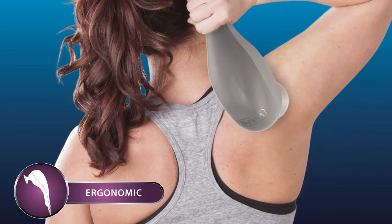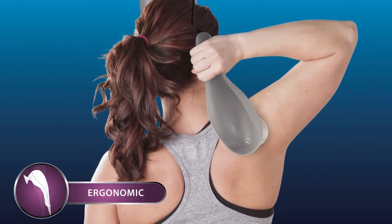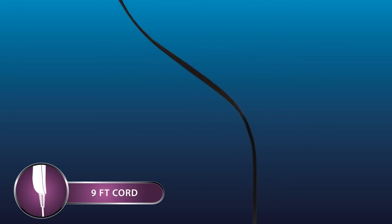This massager is ergonomically designed for your comfort and allows you to massage hard to reach areas. This corded massager also has a 9-foot cord that delivers maximum power to all of your sore muscles.